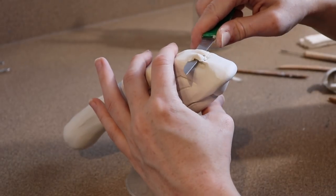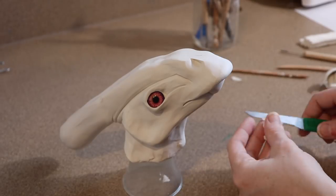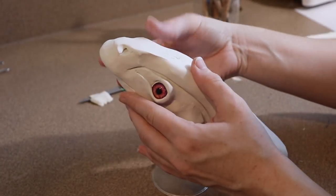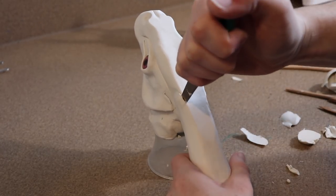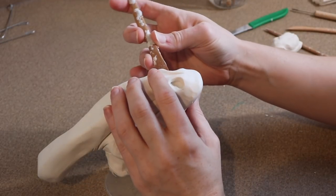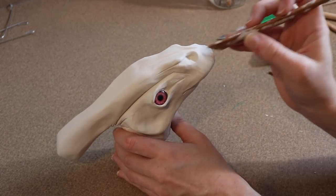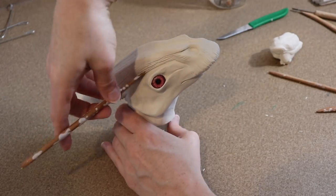After I added the nostrils, I decided I needed to start removing clay from the top of the head — it just looked a little odd in shape. I slowly cut it away until I liked the shape, and then after scraping away all the extra clay and getting the shape correct, I finished by adding textures. For the top of the head I'm mainly adding line work to make it look harder and not scaly, and for the sides of the face I'm making little scales.